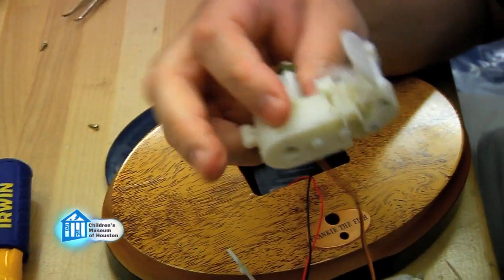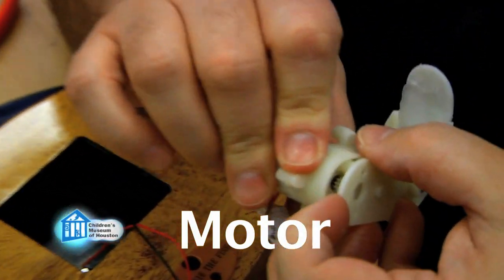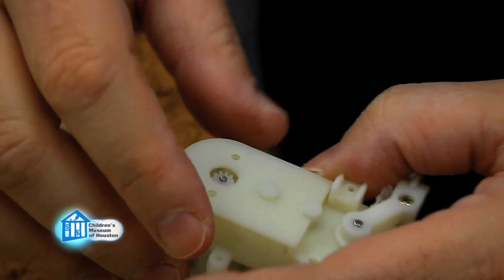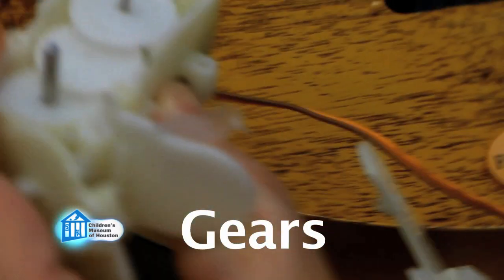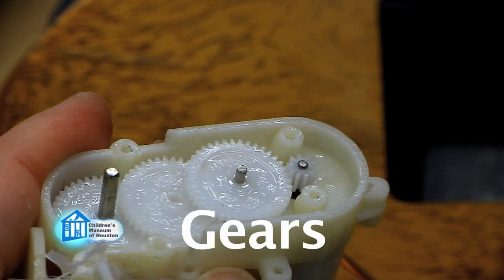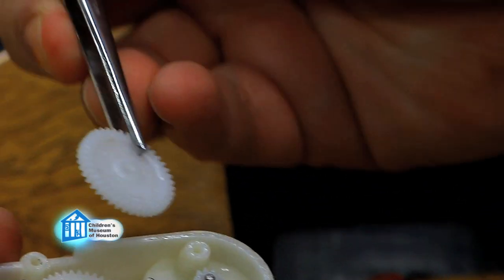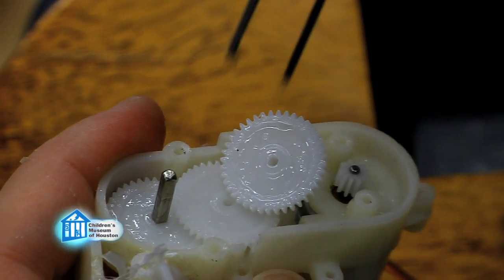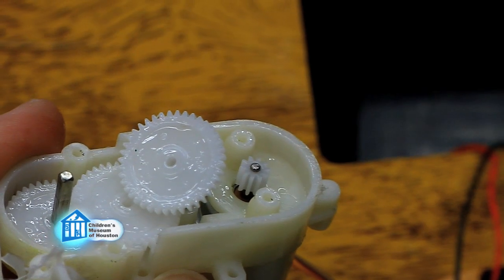We're going to open this up. If you take a look inside here, we have our motor attached to a gear, and there are several more gears on the inside. The gears sit on top of each other — we have a small gear that goes to a large gear, and underneath that large gear is another very small gear. It's actually very heavily lubricated in here. We have another small gear embedded on this large gear, which turns this large gear. This allows the motor to move things much, much heavier than it could all by itself. It's called gearing up.